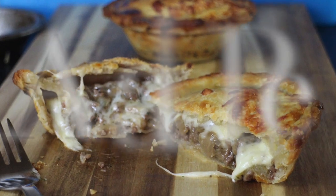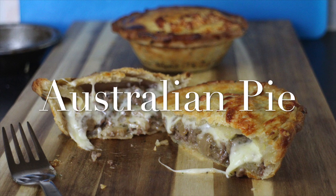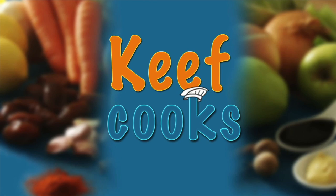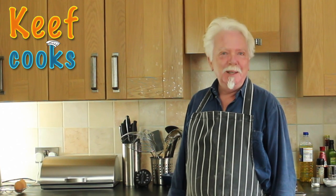G'day Cobbers, this is Keith Cooks. I'm Keith and today I'm going to show you how to make an Australian pie. And I apologise for my Australian accent, it was rubbish. However, the pie isn't. It's Australian minced beef and cheese pie. The story of this is back in Madrid a couple of years ago when I was making pies and supplying them to pubs.